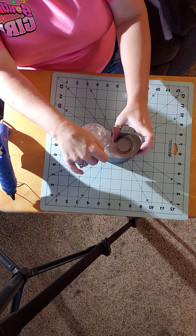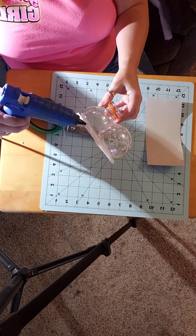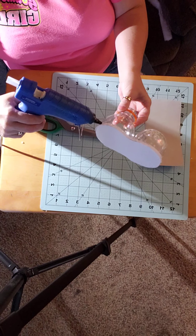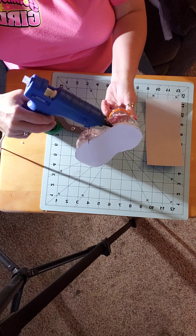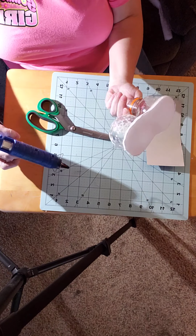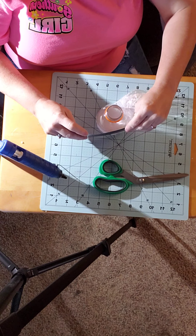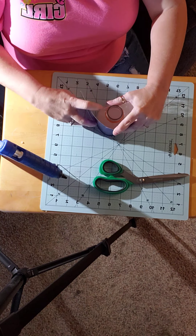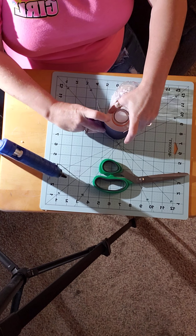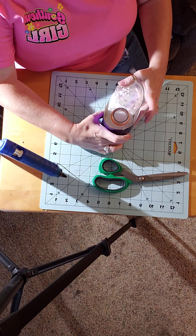What we'll do is take and put some hot glue on the foam core board all the way around on the back side — we're not going to put it around on the front. Then start wrapping this cardboard around just like that. I'm going to have to hold it in place till it sets.